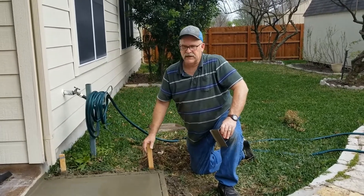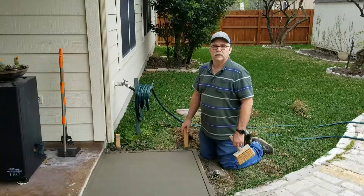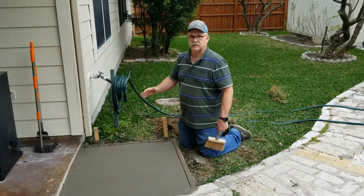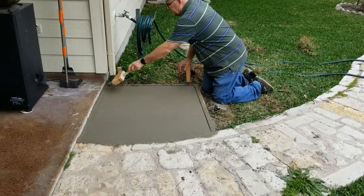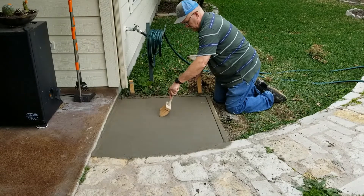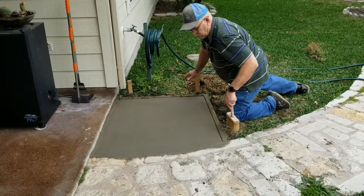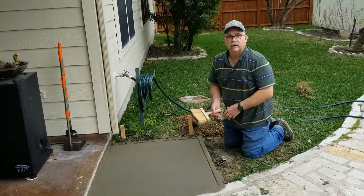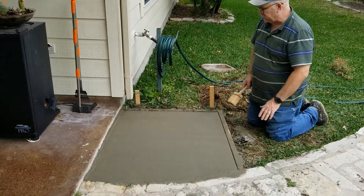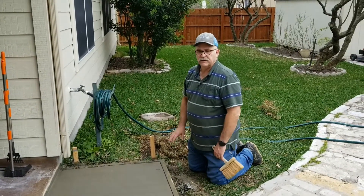Then we'll do a quick broom of the top so that it gives it a slight rough edge, pull the forms off, and we'll be done. I'm going to do the final step — I'm going to broom this so that it doesn't have a super smooth finish to it and isn't slick when it rains. You just broom along here. You can see the finish on it now: it's slightly rough but still gives it a pretty finish. Since this is near a rain downspout, it'll get water on it and I don't want it to be slippery so I don't want anyone to slip and fall on it.